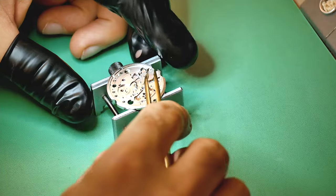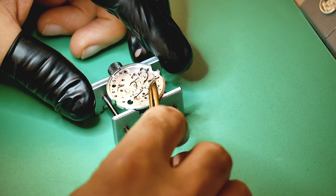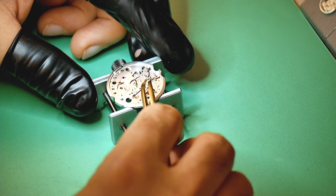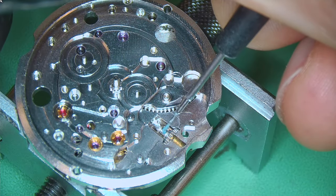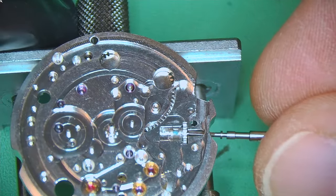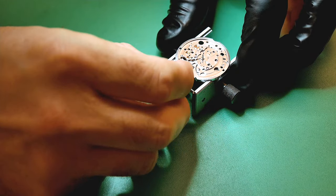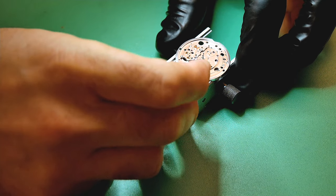Flipping the movement again — dealing with the winding pinion and sliding pinion, adding a little grease to it and also on top of the sliding pinion where the yoke is going to lay. Then I pop in the winding stem with the crown attached and leave that in place.